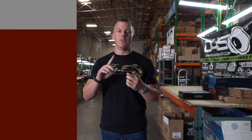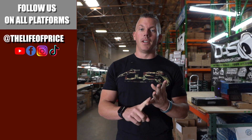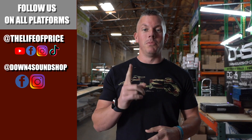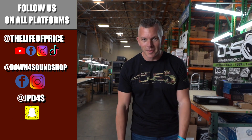If you enjoyed the content in that video, be sure to follow me on YouTube, Facebook, TikTok, and Instagram under 'Life of Price,' and also Down4Sound Shop on Facebook and Instagram. Don't forget Snapchat — I'm jp_d4s on there. We'll see you in the next one.